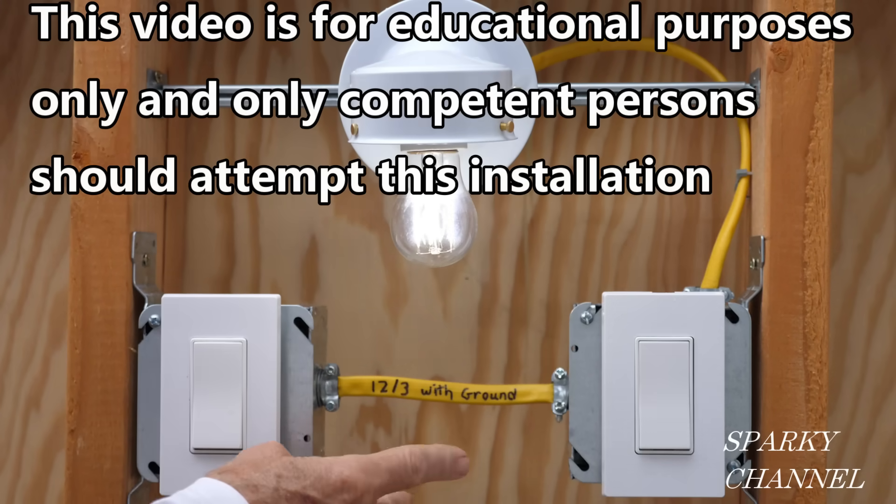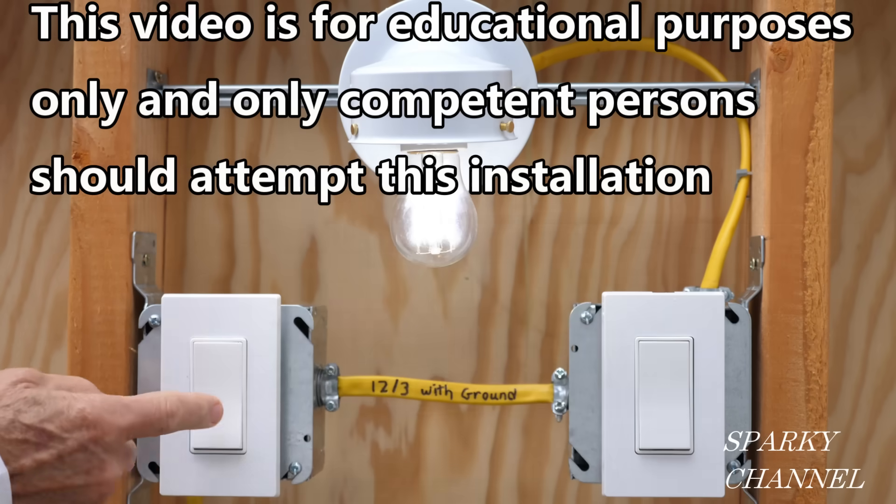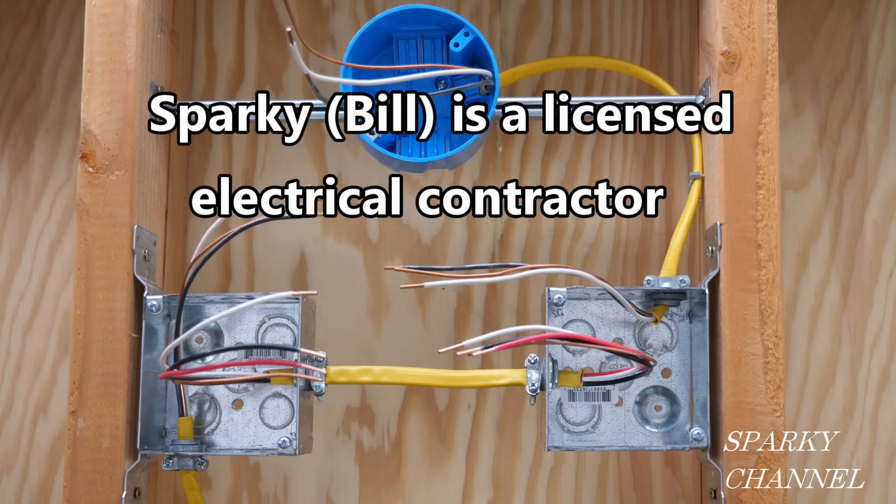This video is for educational purposes only and only competent persons should attempt this installation. Hi, this is Bill for Sparky Channel. Today I'm going to show you how to wire a three-way switch system.